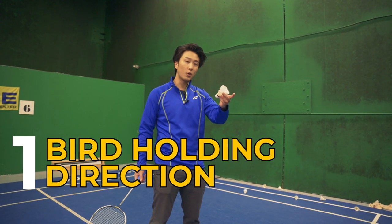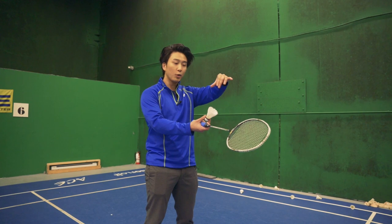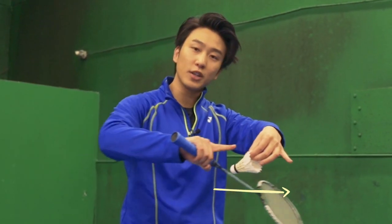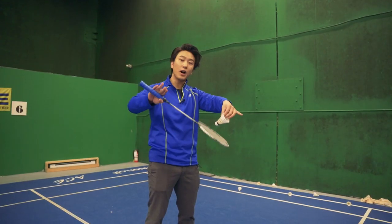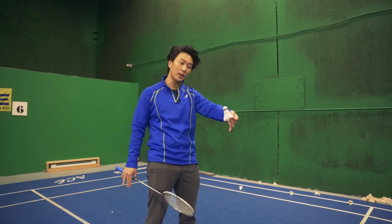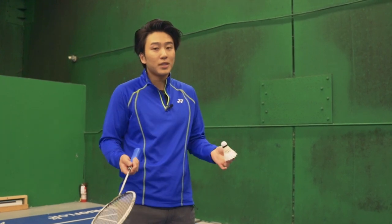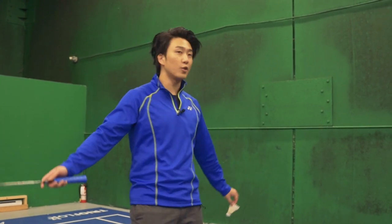Our first drill is going to be our bird holding direction. When we're holding our bird, we hold with three fingers and we want to make sure the bird head is facing the direction that we're hitting. Some people often hold it too much up or too much down, resulting in a wobbly bird. When we're practicing this drill, we just keep it simple.